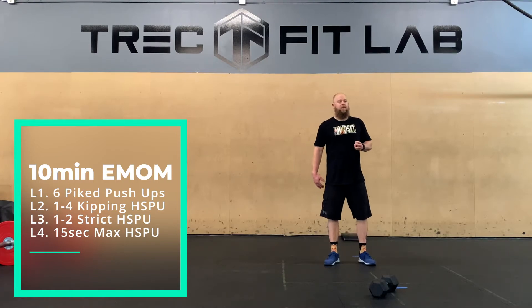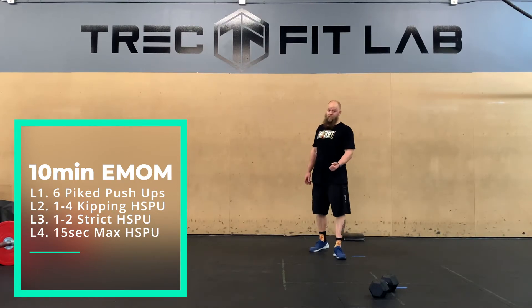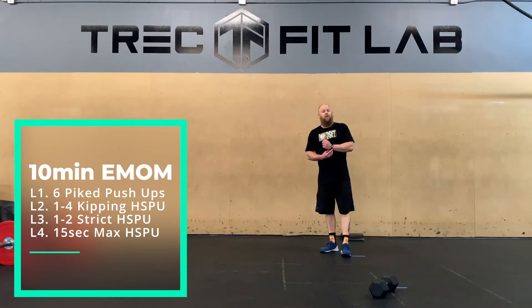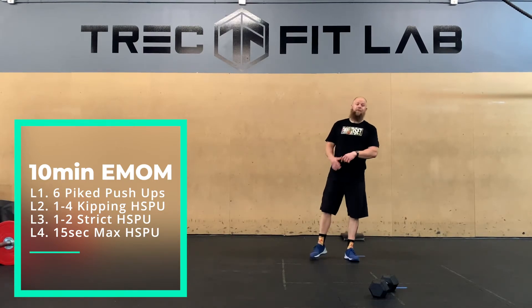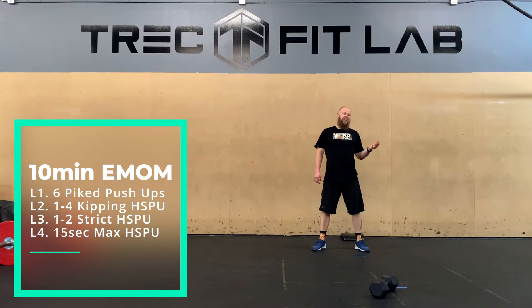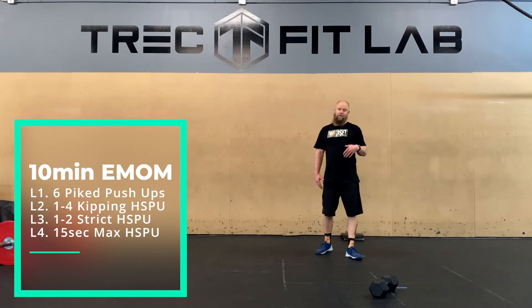Level three: strict handstand push-up for one to two reps. If you are trying to get a strict handstand push-up and know they are very difficult for you, this is a good place to start. One to two reps isn't many, but it will add up. Make sure you can see those thumbs, come down, tap, drive back up. Level four is max kipping in 15 seconds. If you're super proficient, you're probably getting around eight to ten reps. If you have decent volume but less proficiency, aim for five to eight. Make sure you still have control coming down — don't just drop yourself and compress your neck.